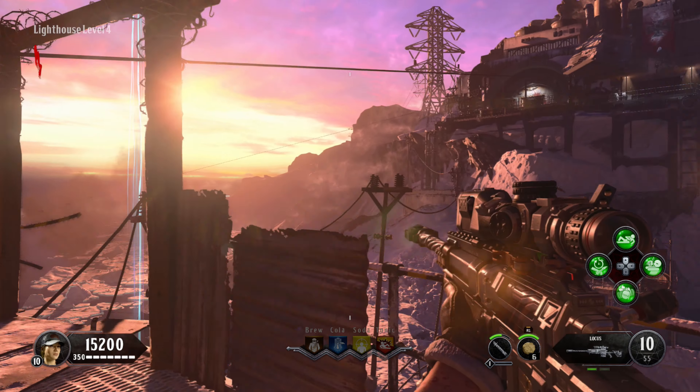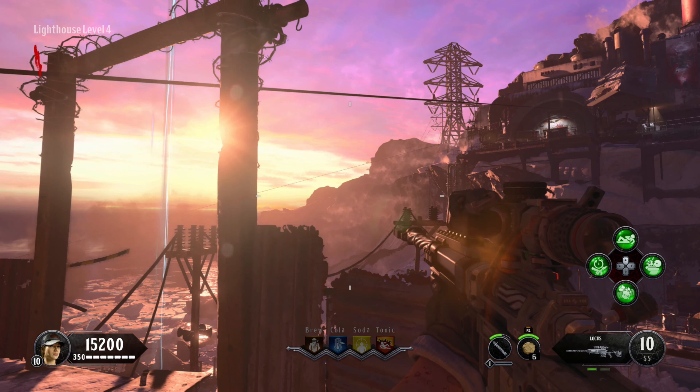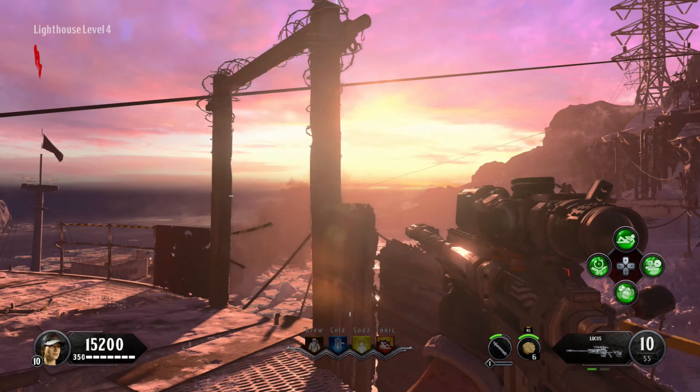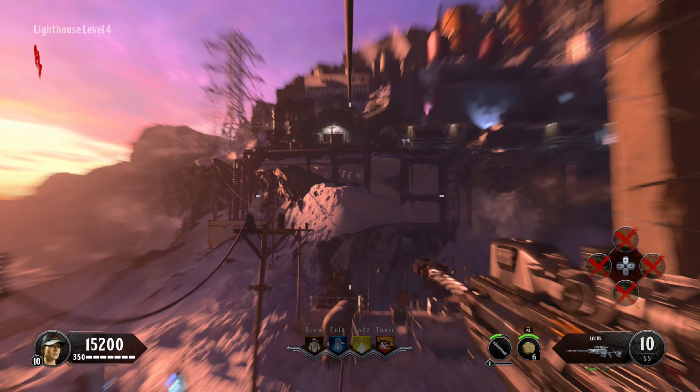In this video I'll be showing you how to obtain the Samantha's Music Box equipment on the map Tagged a Totem. In order to do this you will need to have already aligned the zip lines and got the zip line handle. If you don't know how to do that there will be a guide down in the description of this video. Once you have done that, use the zip line to go up to the top facility.